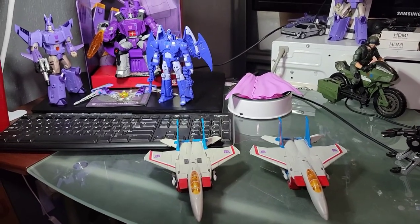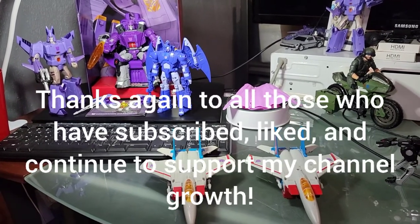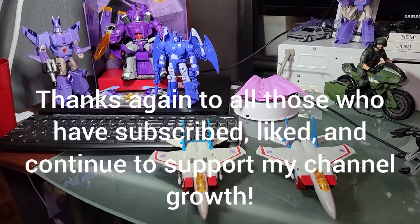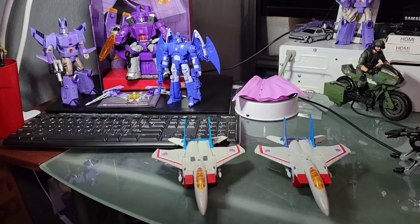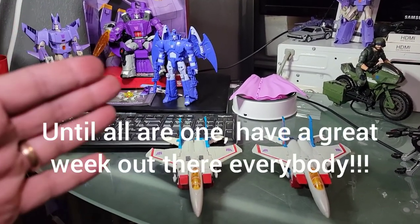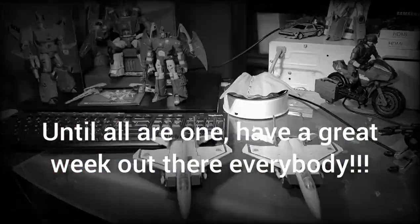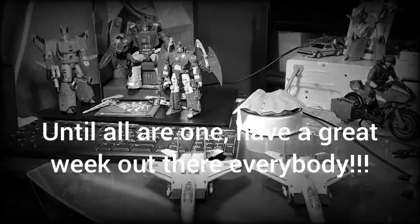All right guys, have an excellent safe day out there. Sorry it's been a while since I've gotten around to reviewing. Till all are one — thanks to those who have subscribed, do all the little stuff to help my channel grow, keep spreading the word. This was a little bit longer because it had more content, but thanks again for watching my quick reviews. Have a good day, till all are one, have an excellent week, stay healthy out there.